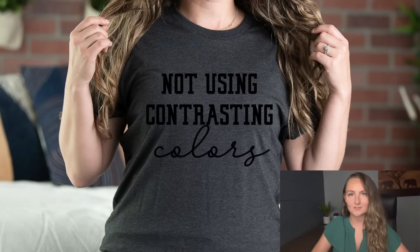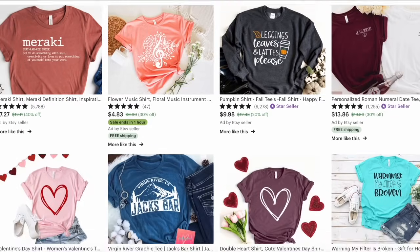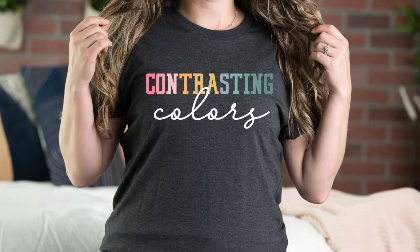So first I'll go over the most common mistakes I see people making with their Etsy shop thumbnails and mock-ups. The first one is not using contrasting colors. There can be exceptions, but I see a lot of people doing black text on a dark gray shirt, or lighter text on a lighter color shirt, and when it comes to looking at that thumbnail in the search results it gets lost in the shuffle and people just scroll on by. As a good rule of thumb, especially when you're first starting out: do dark designs on light colors and light designs on dark colors.